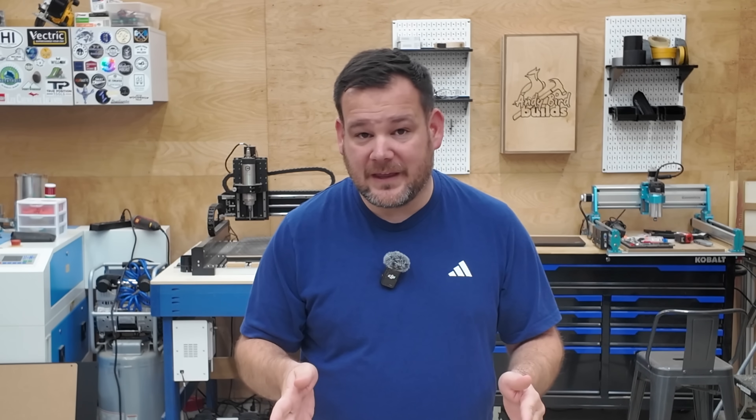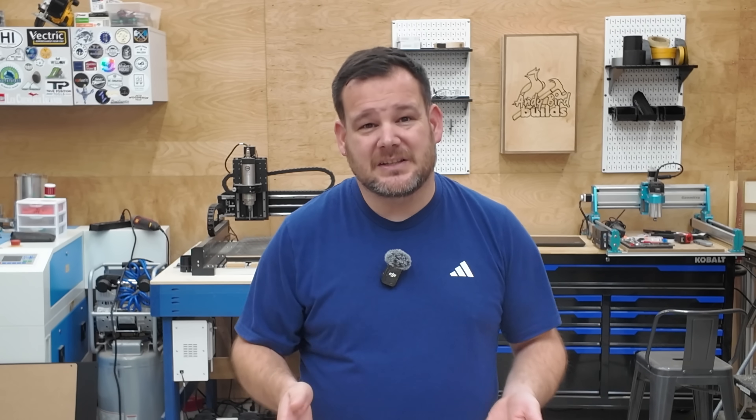Those are the biggest mistakes I see beginners make — the same ones I made when I was getting started. Avoid them and you're going to save yourself a ton of time, money, and frustration. If you want the full list of everything I recommend for CNC beginners, the CNC Supply Guide is linked below. It's free and it will save you a ton of money and frustration.